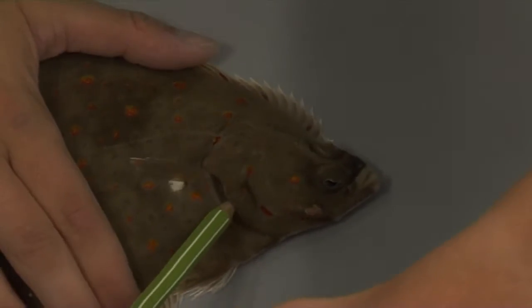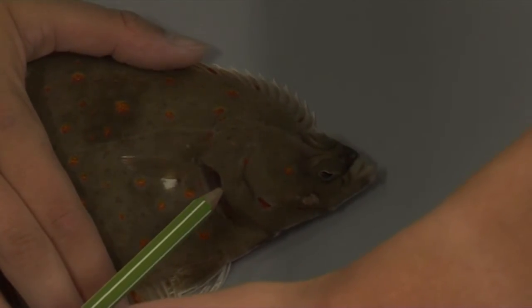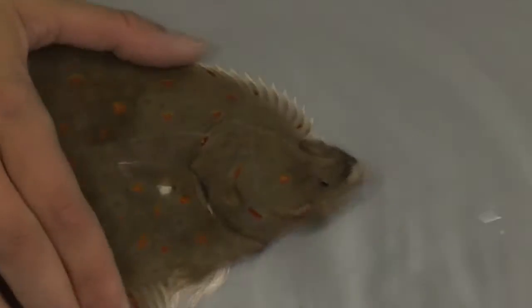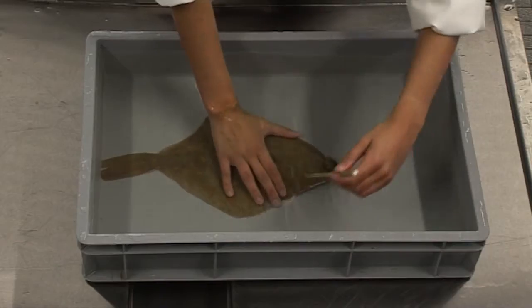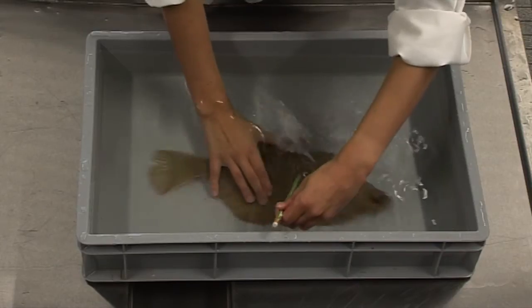The operculum reflex is a similar process. Gently but firmly restrain the fish while trying to open the operculum using a blunt object. A healthy fish will at least try to clamp the operculum shut and may also demonstrate the evasion reflex.